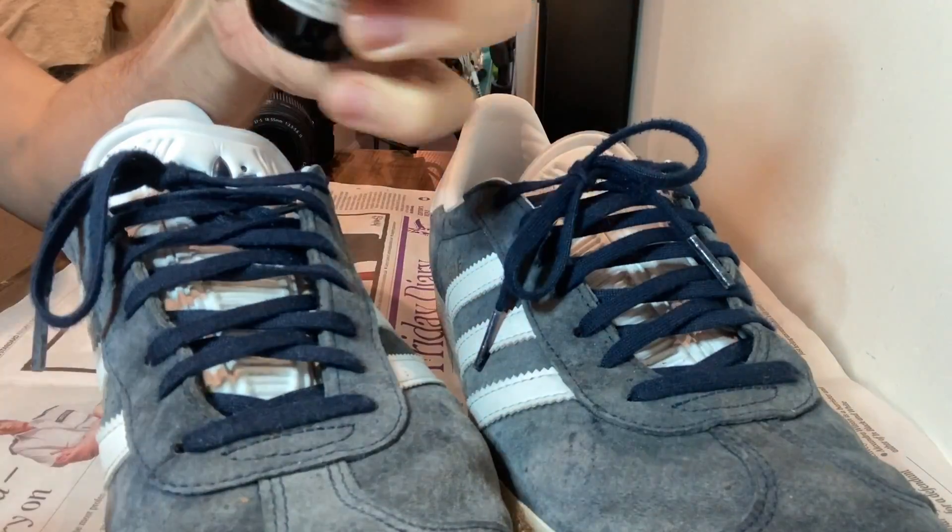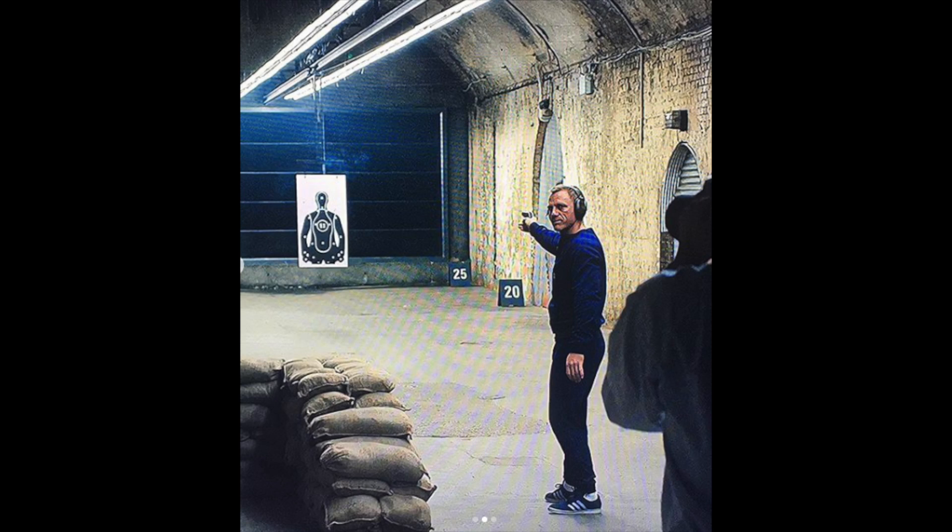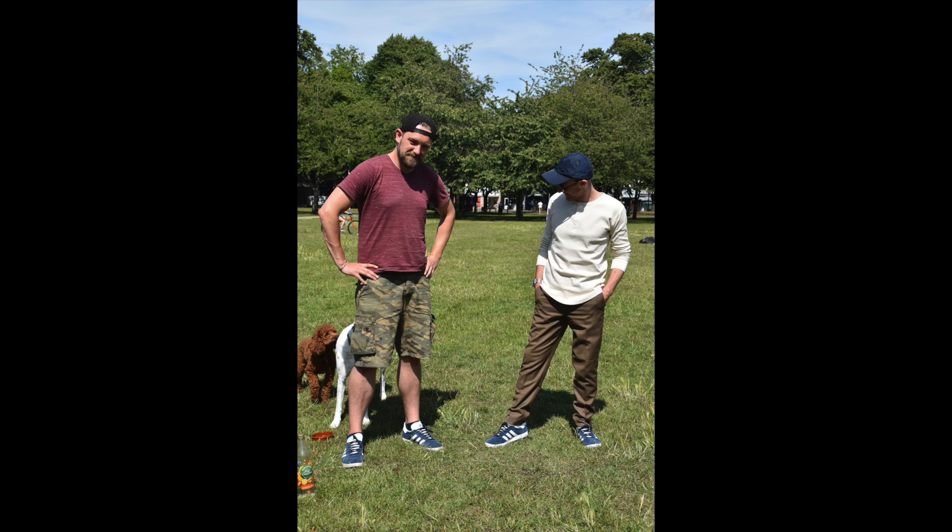I bought these trainers back in July and I got Anastasia a pair too. And of course I get to have my invisible Bond moment, as these were the trainers Bond wore in Skyfall when he was training for his return for active duty. I actually carry this picture around with me on my phone and if I see someone wearing these trainers I often stop them and show them this photo and say you're wearing Bond's trainers — and Anastasia hates it.